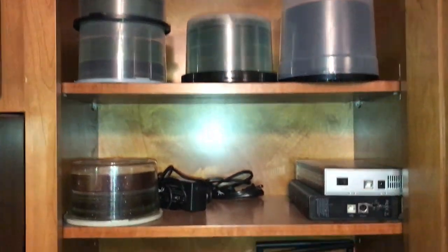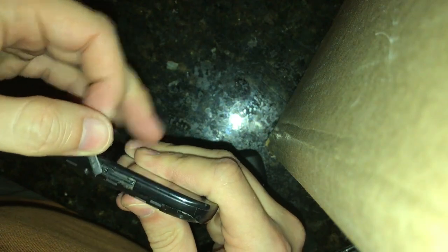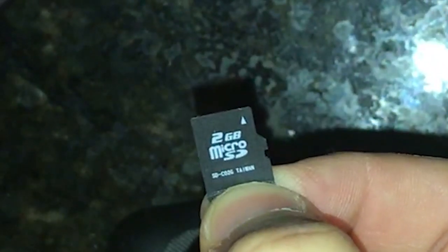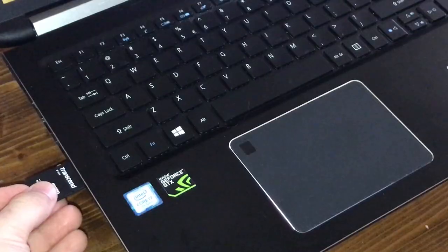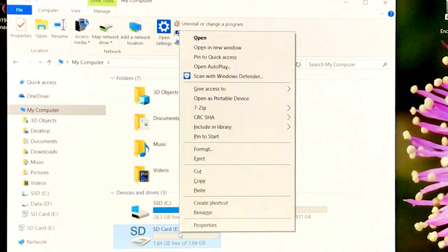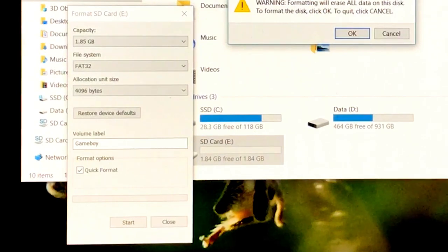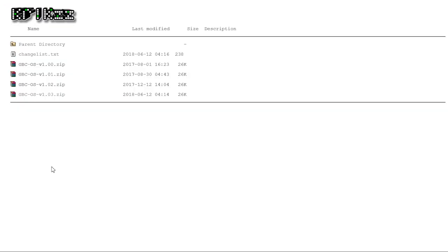First, find the lowest capacity microSD card you have laying around — check old cell phones. Game Boy games really are this small. Now put it in your computer, format it to a FAT32 file system — a quick format is sufficient — and download the firmware from Krix's website. Extract it with the directory structure intact.